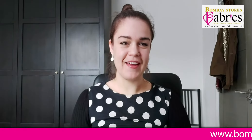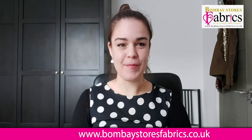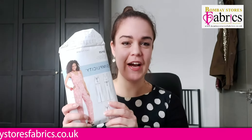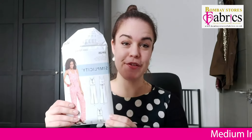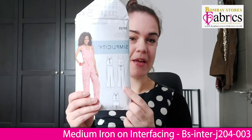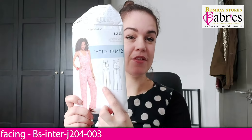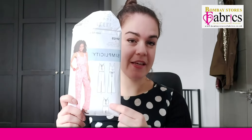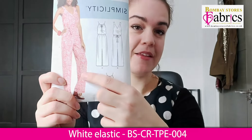Hi everyone, it's Gemma again, aka JamjarSauve, and I'm here for another exciting video with Bombay Stores Fabrics. Today I'm going to be showing you how to make the Simplicity S9125 jumpsuit. This pattern has multiple options — you can make a maxi dress, a playsuit, or a jumpsuit — and there are two different bodice options as well. I'm going to be taking one bodice option and combining that with the jumpsuit pattern.